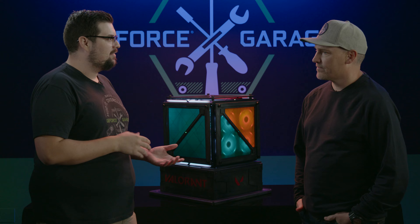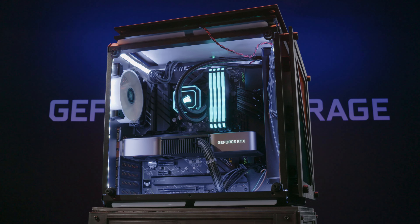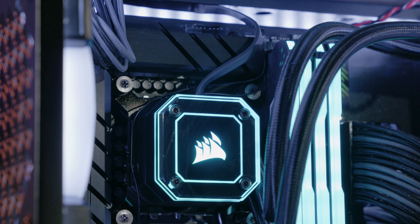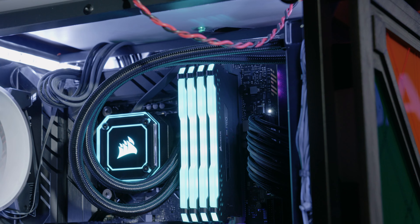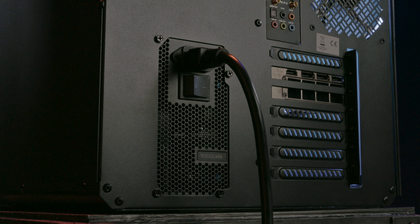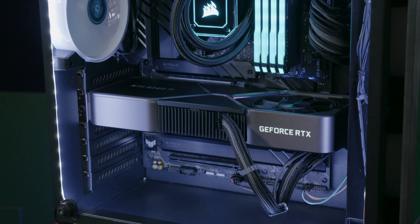What are the actual specs of the build? We started off with the Azacube 802 gaming chassis. We have an ASUS TUF Z690 motherboard, Intel i7-12700K processor, a 2TB Samsung Evo M.2 drive, 64GB of Corsair Vengeance Pro memory, a 1000W power supply, and of course the GeForce RTX 3080 Ti.